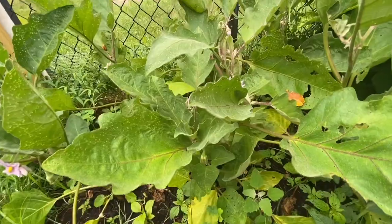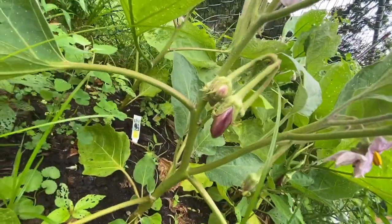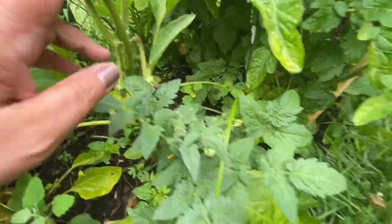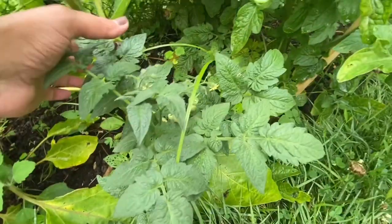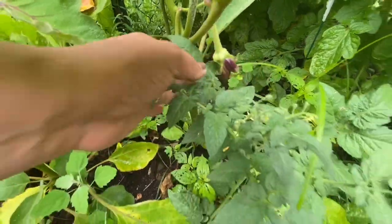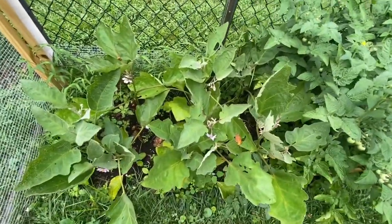Here are my eggplants — I didn't realize the leaves are so huge. I've got some baby eggplants right here; they're coming along. I have one here which looks a bit unusual, but that's my eggplant.